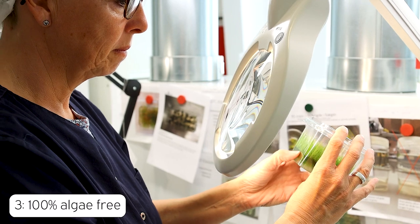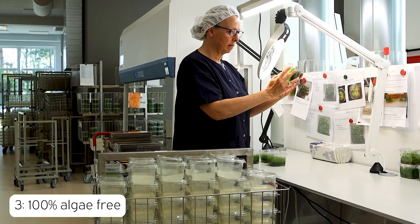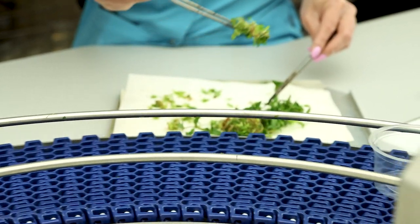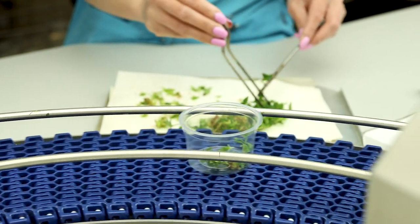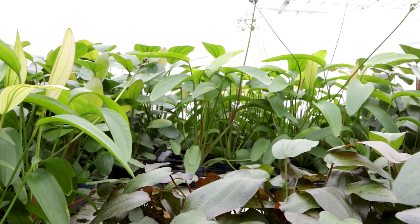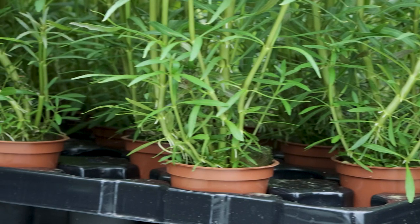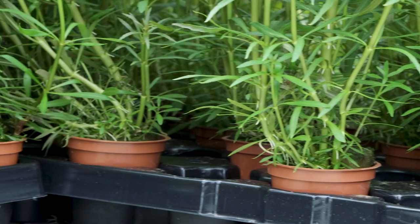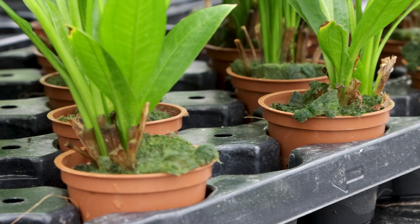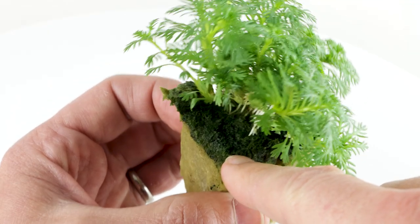At number three, we have the algae-free factor. The 1-2 Grow are guaranteed to be free from algae. They are produced in state-of-the-art laboratories that are sterile, with no chance of algae spores being present. On the other hand, plants grown in greenhouses will often have their growth media, known as rock wool, submerged on hydroponic growth tables for weeks at a time. This, in combination with lots of sunlight and high nutrient conditions, will inevitably result in some algae growing on the surface of the rock wool.